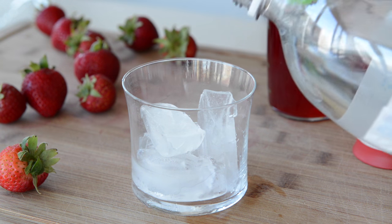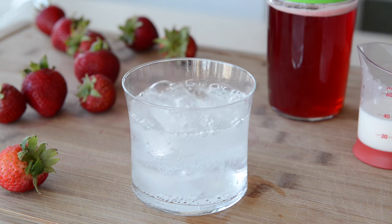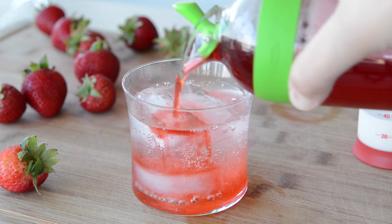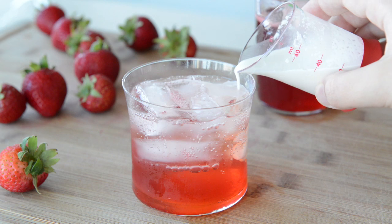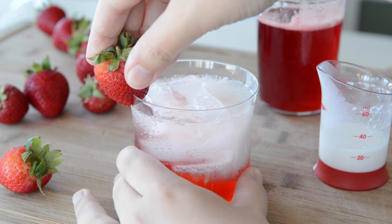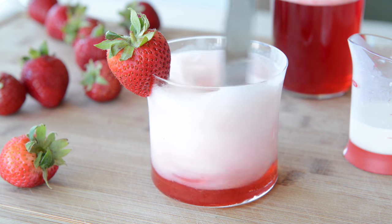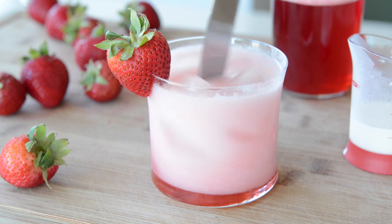To make an Italian cream soda, pour seltzer over ice about two-thirds of the way up the glass, then add a couple tablespoons of the strawberry simple syrup, then add a tablespoon or so of half and half, and then you can garnish the glass with a strawberry. Before you drink it, stir it all together so the sweetness and the cream is evenly distributed, and that's ready to enjoy.